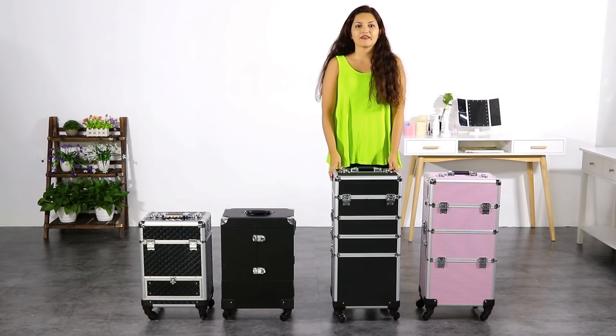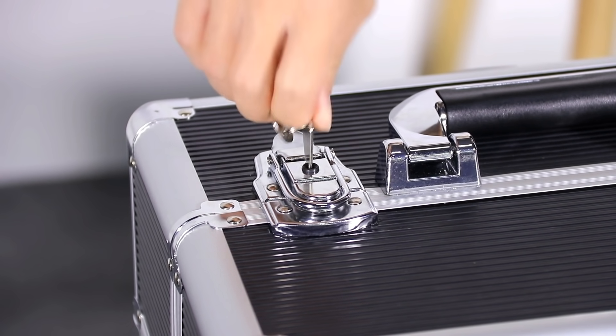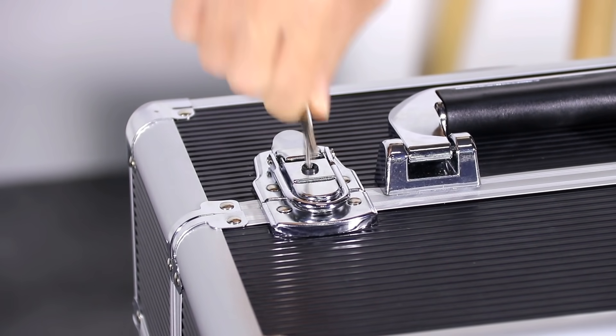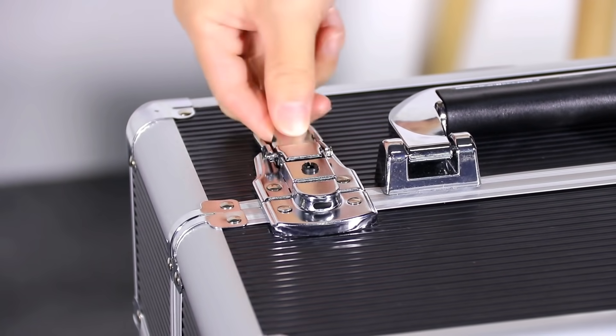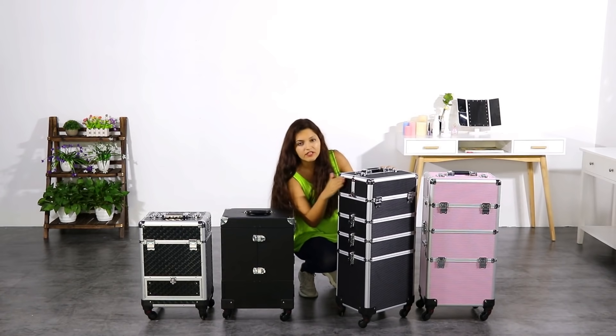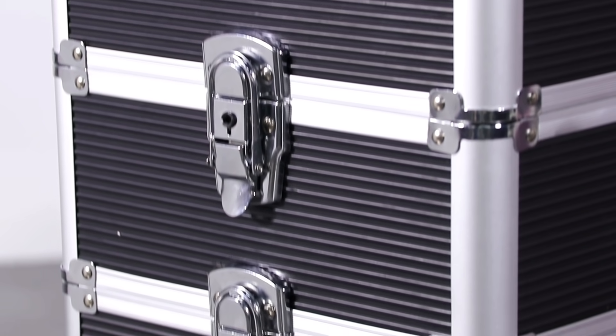All our Yahite tech makeup cases have a lock. As you can see, here I have the keys. It is very easy to lock — look at that, it is completely locked. It is very important that every single part of our cases has a lock, so your stuff will be completely safe.